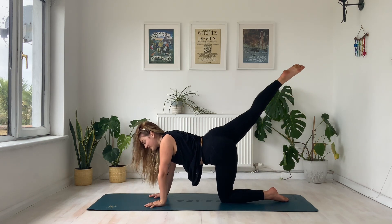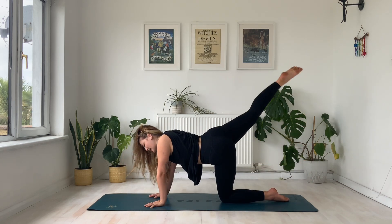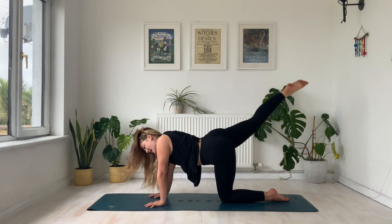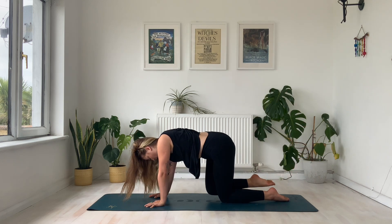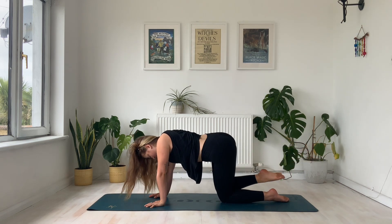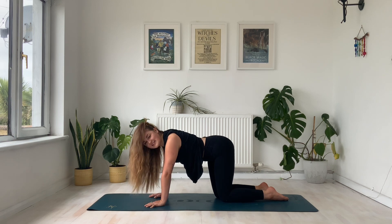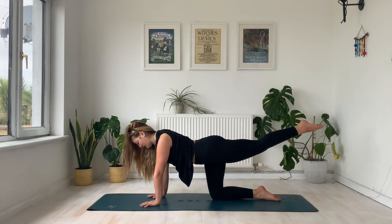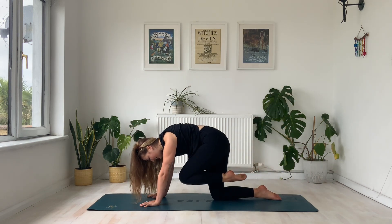Inhale out, exhale in — 10 more times. Counting down from 10 to 1. Release the right knee down to the mat and take it immediately to the other side — let's keep this heat going. Inhaling the left leg pointing all the way behind, then exhale to bring it into the chest. Inhale out, exhale in — 10 more times, counting down.